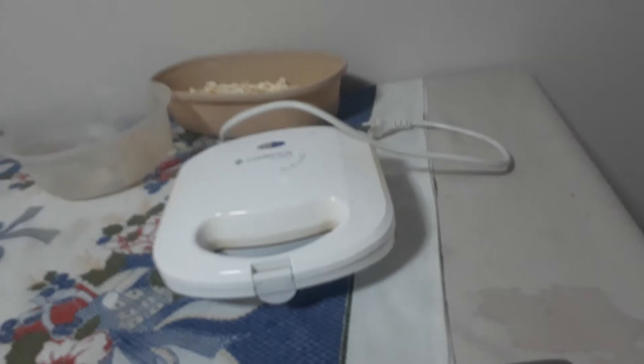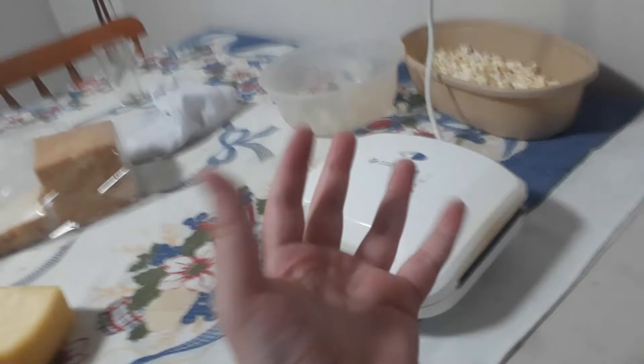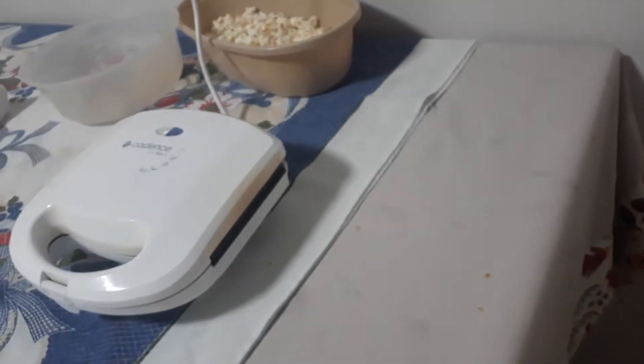Oh my god, that made a super loud noise — I think mom just woke up. Anyways, now we just gotta plug it in. What do you think, I'm gonna electrocute myself? No — let's just plug it in and wait a few minutes.